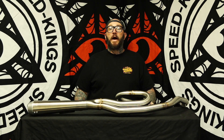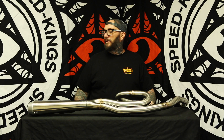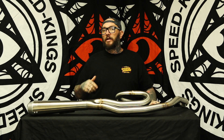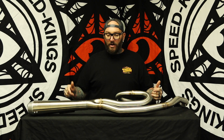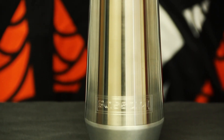We're back with some amazing parts reviews. We're going to talk about them, install them, and listen to them. Here we are today with this badass Bassani Road Rage 3 for your touring models. We're going to look at it, go over all its key features, put it on a Road King, and hear what it sounds like.